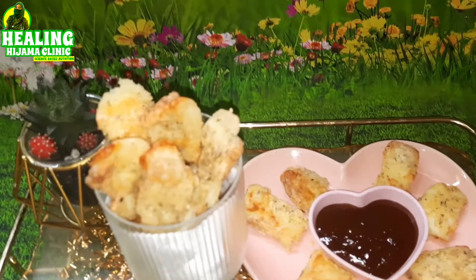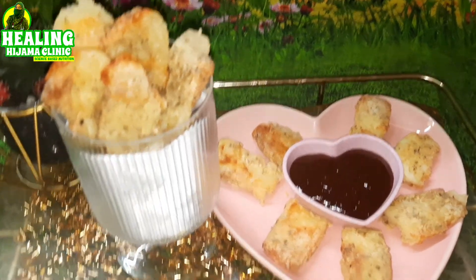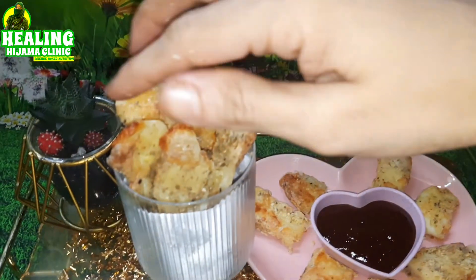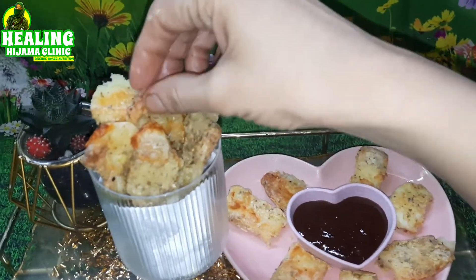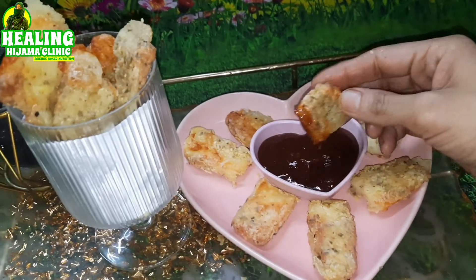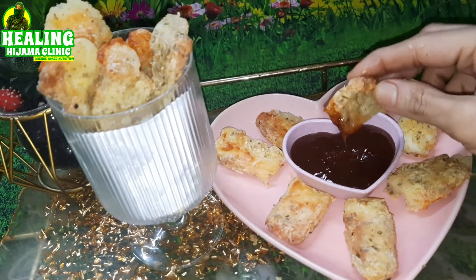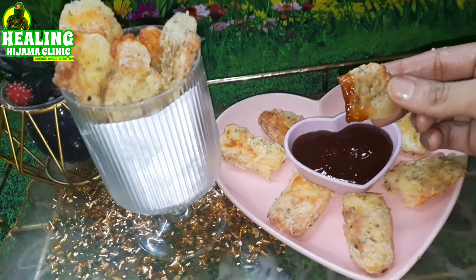Halloumi is a cheese that does not spread. Traditionally, halloumi is made from goat or sheep's milk, but the one I used was made from cow's milk — I checked with the manufacturer. If it is made from goat or sheep's milk, it is an A2 milk, and A2 milk is excellent for anyone with autoimmune diseases because it is a non-inflammatory milk.